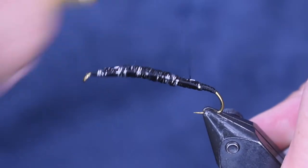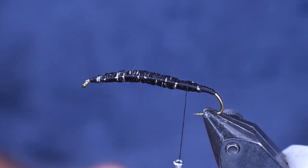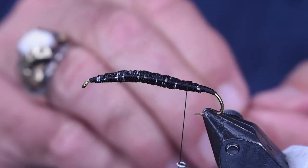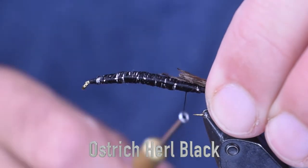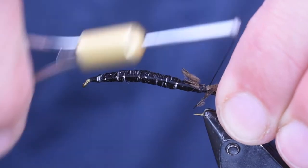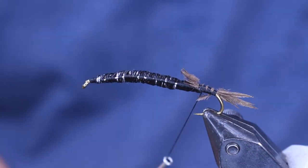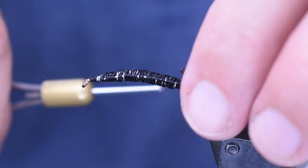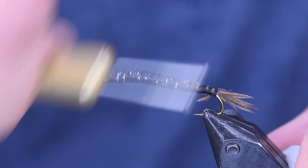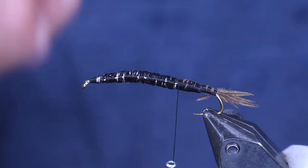Now I'm just going to take and cover that all up with thread, and then we're going to add the tail. For the tail, I'm using the tips of some ostrich herl — just the tiny little tips. If you have one where you have the end of the ostrich herl with the points on the end, this is a great way to use those little tiny fibers you can't normally use. Just pull off a couple fibers and use the ends of them. You might substitute pheasant tail fibers or something like that, but I like the ostrich herl there. That's what I'm using for my tail.